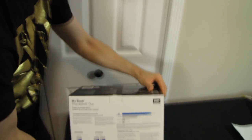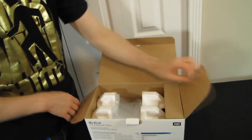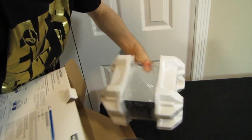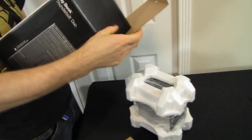Now that we have Thunderbolt on the PC, it'll also work with whatever PC technologies you want to use it with as well. So it's not just a Mac product — this is very much a PC product too, so don't hit that dislike button just yet.